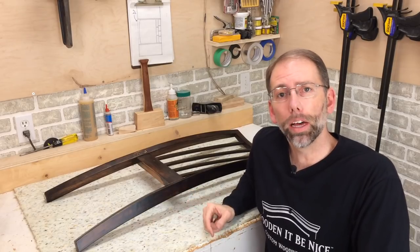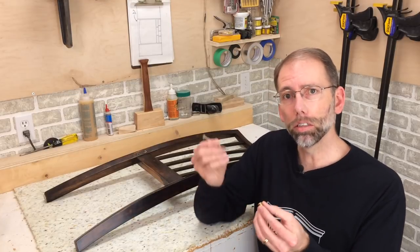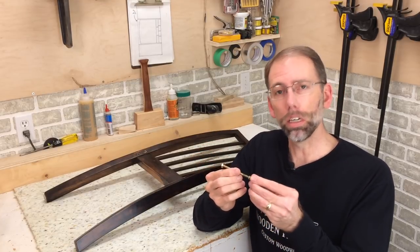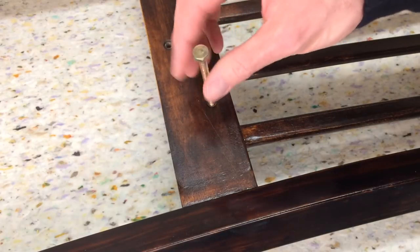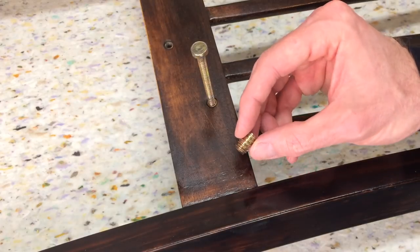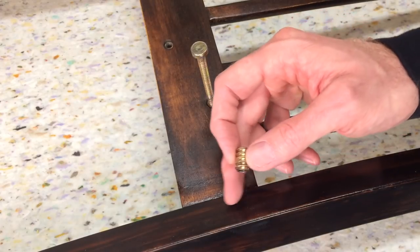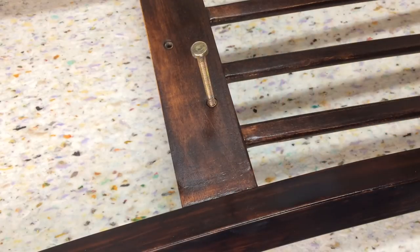With the leg attached to the back now, the last thing I need to do is put in the insert nuts — this is where the bolt attaches from the seat into the back. The insert nuts allow the bolt to screw in. I'm concerned that because they're such a coarse thread, I might split this wood. After all the work to do this, I don't want to do that, so I'm going to do a test first.